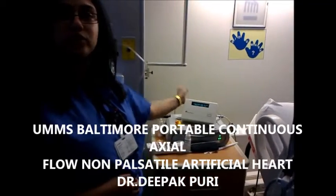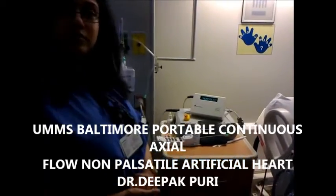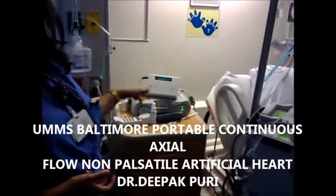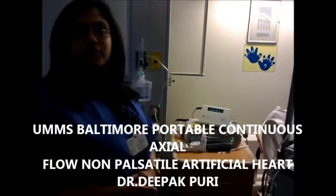And this is the display — this is what they take home. This is portable. Even the Jarvik is portable. Even the TLC2 they can take home.